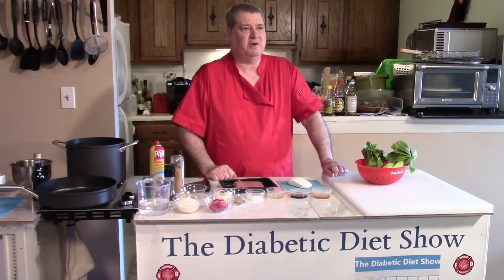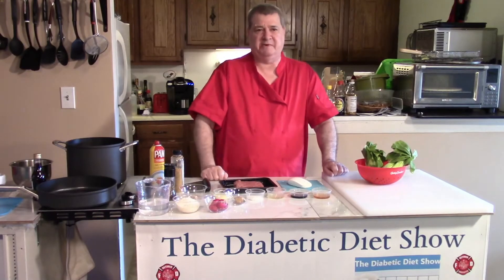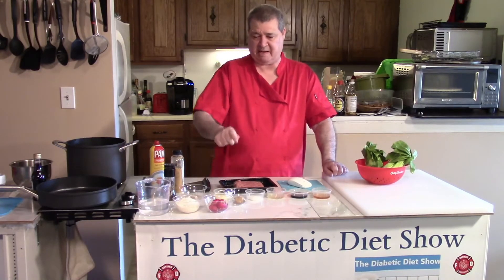By the way, the question of the day today is: do you like mayonnaise? So if you like mayonnaise, hit your thumbs up button. Click that thumbs up button — we're taking a survey if you like mayonnaise.